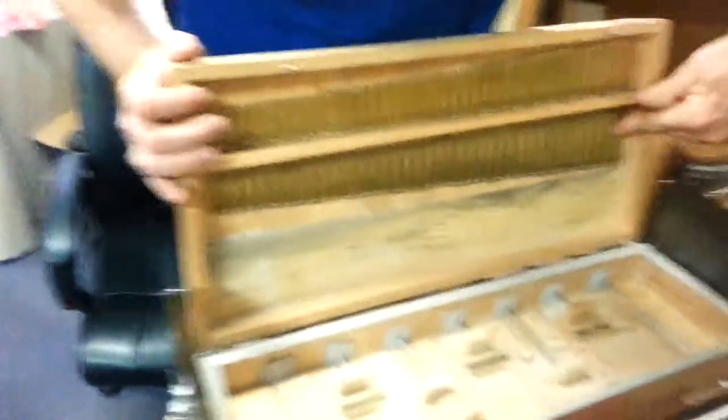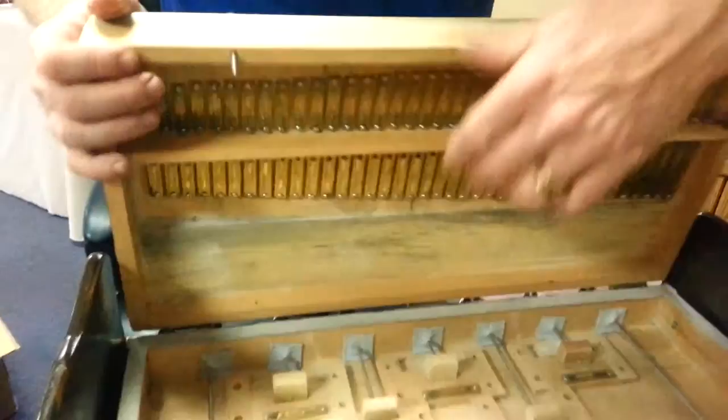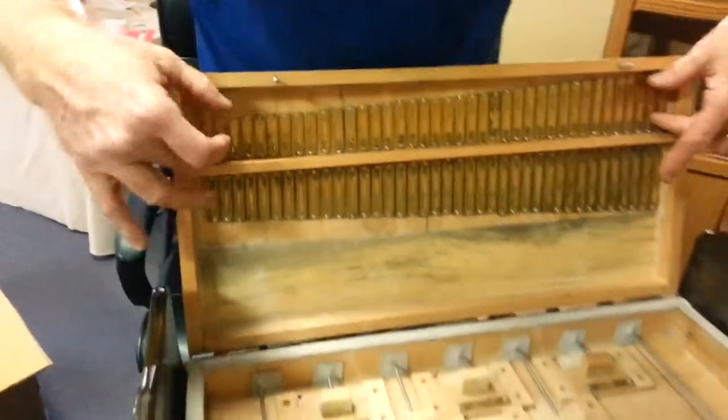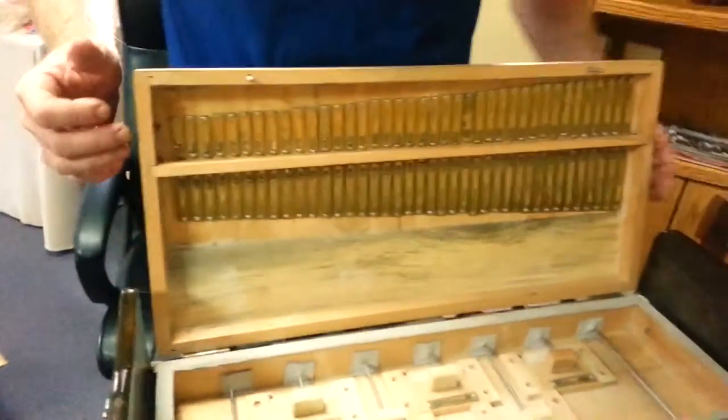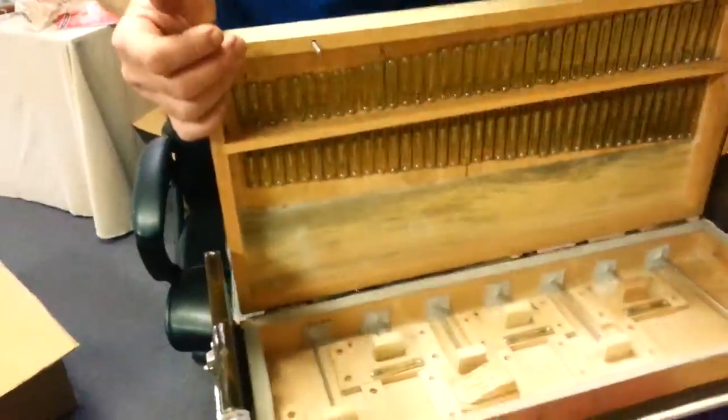These are the reeds. We have one bank of reeds. This hinges and matches — this, for example, will hit right here. This is the back chamber and this is the front chamber. This is the lower chamber and this is the higher chamber, however you want to look at it.